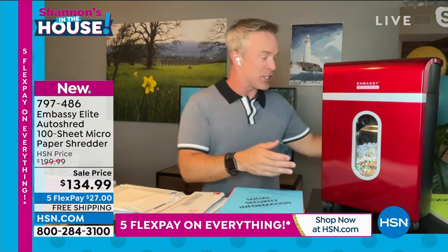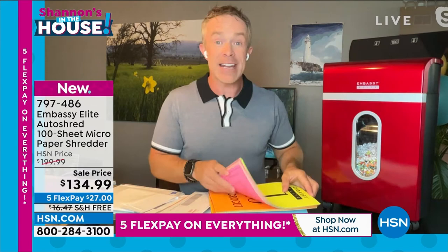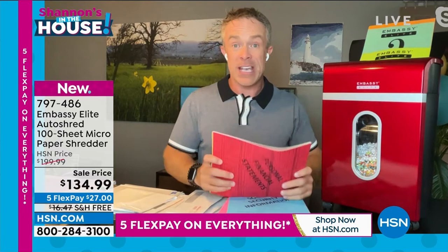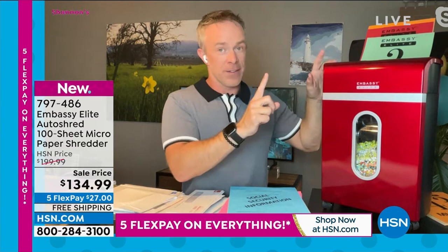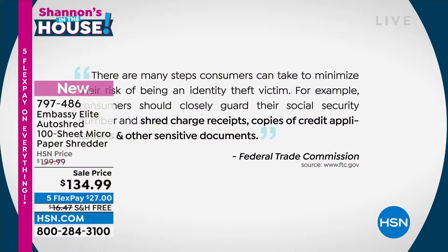The biggest thing is why we need to shred — social security info, paychecks, all of it. The federal trade commission warns us to guard your social security number, shred charge receipts, shred credit applications, and other sensitive documents. Load up 100 sheets in the back auto feeder; it's automatically shredding while you do other things. There's also a nine-sheet capacity in the front, so you can be doing two things at once. All Embassy shredders are customer picks — slim profile, caster wheels, fully assembled.